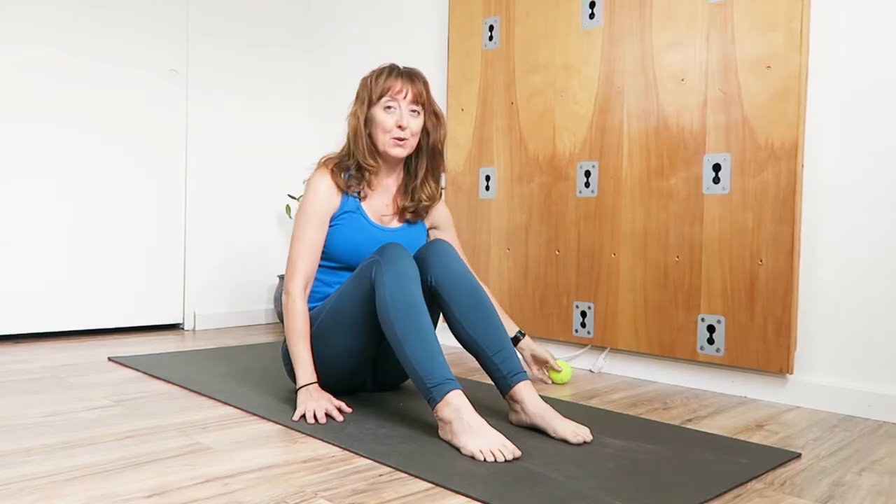Hello my loves, welcome back. Today we've got a five minute session all about the hamstrings. You're going to need a tennis ball. So grab your tennis ball, get down on your yoga mat, and come into seated.